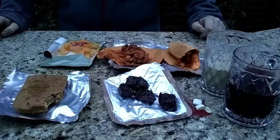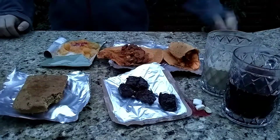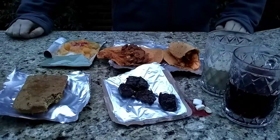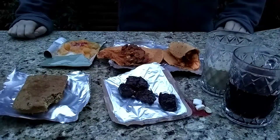But otherwise it's a really good meal. Thank you for watching, please subscribe and click the notification bell. Coming soon I will actually have some travel videos — I'm going to Niagara Falls, Toronto, Detroit, Mexico, and Guatemala.